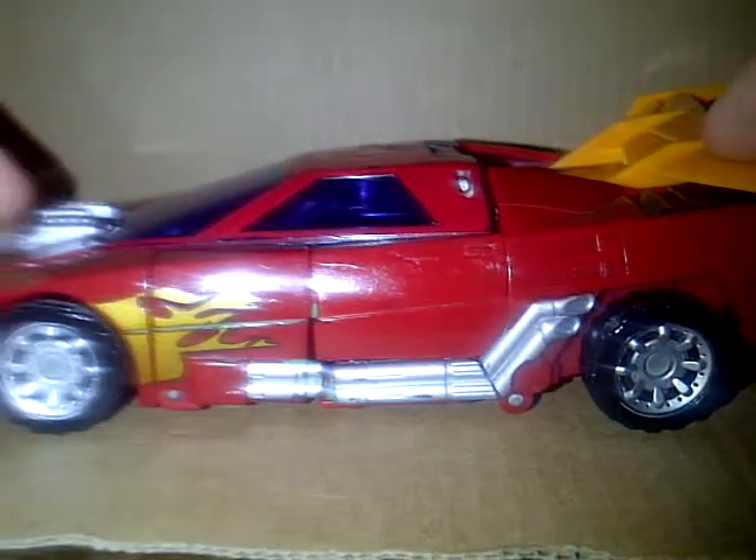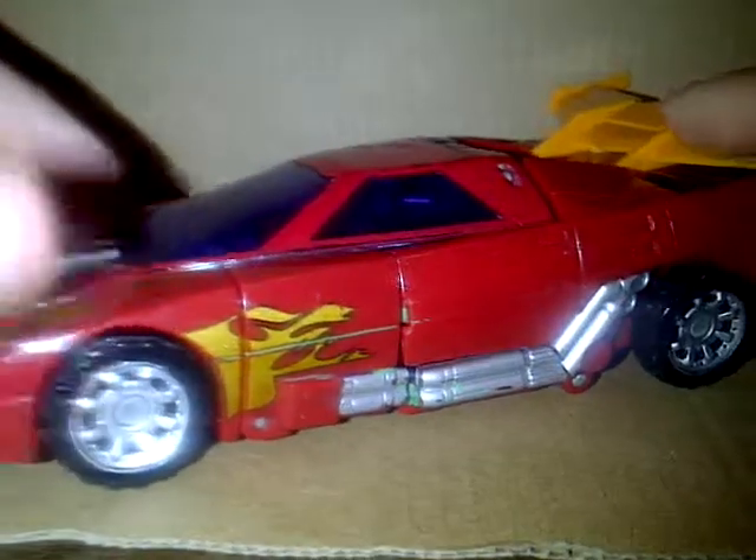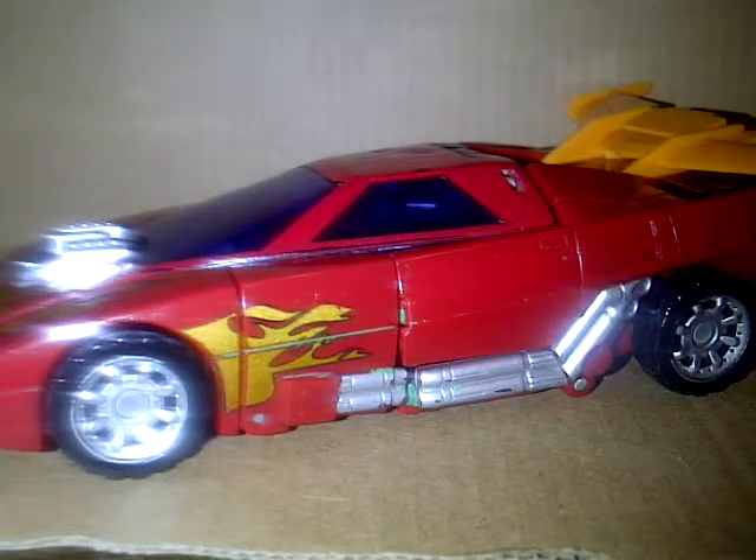Okay, that's pretty cool. And I guess that's all I have to review. Here's Powered Prime, logging off.